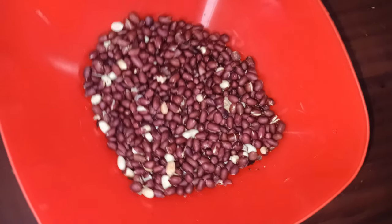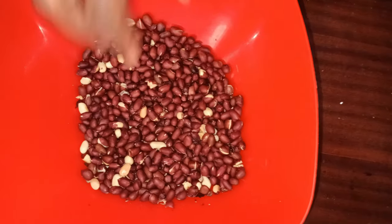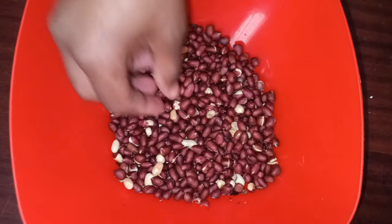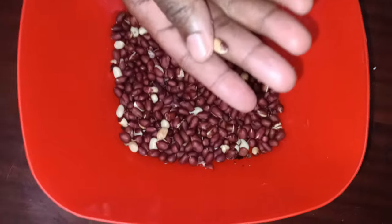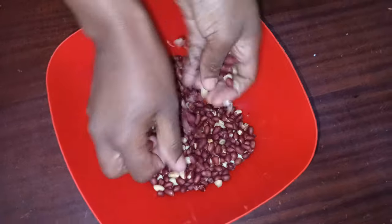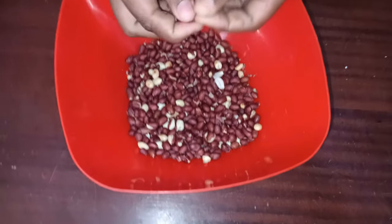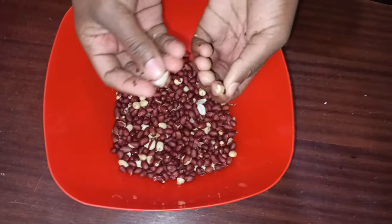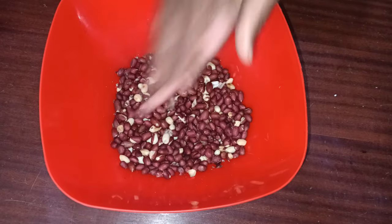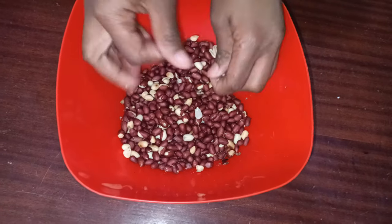You can also use an oven or a microwave — anything you have — just make sure you roast your peanuts. Now I'm going to remove the skin. You can see some of it is already removed. I'm rubbing them against my hands to remove the skin and separate the peanuts — one peanut will produce two pieces.